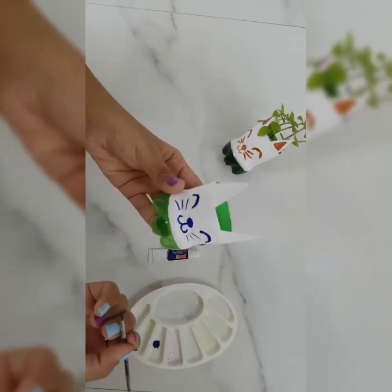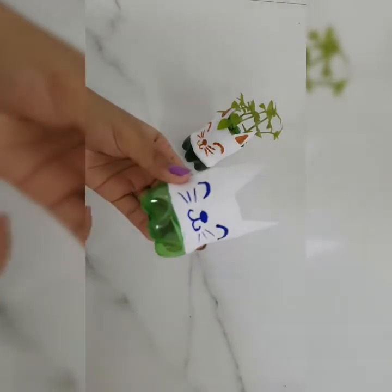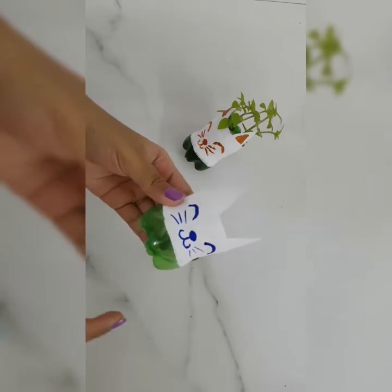It looks so cute, isn't it? So now I will make holes at the bottom of this kitty planter.